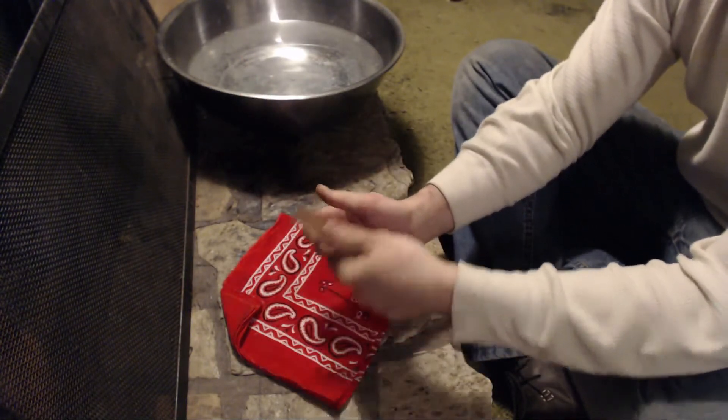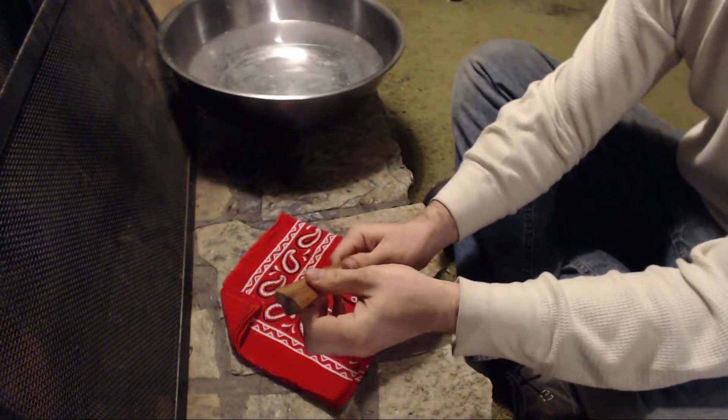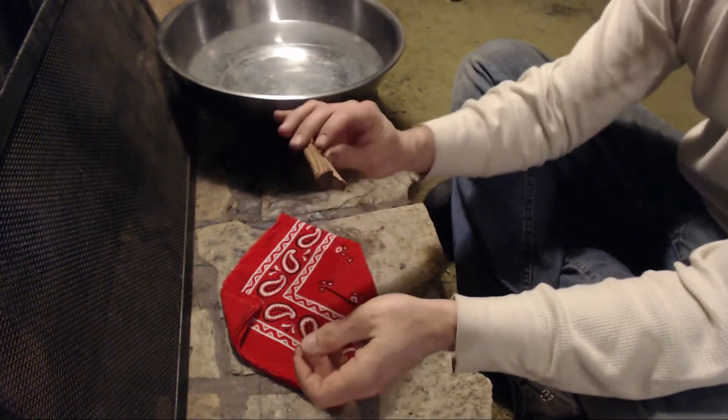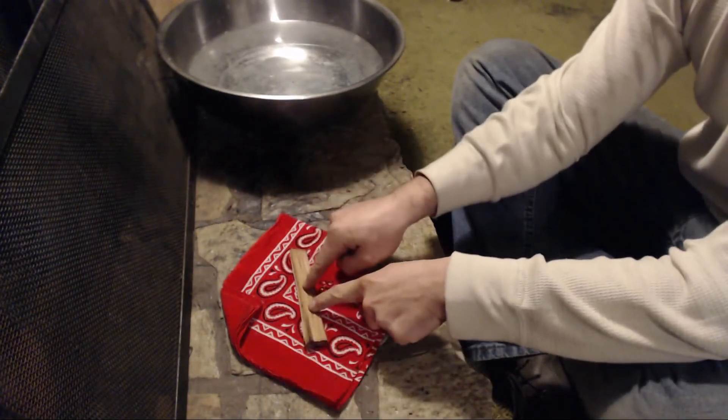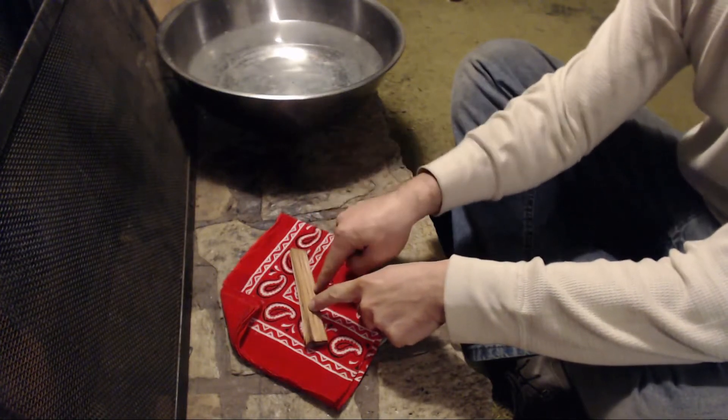You don't have to worry about it going bad because it's strictly chemical, or that it needs to be in some vacuum sealed pouch. You just stick this in your bandana. This is like fat wood, but it's like awesome fat wood — it's better than fat wood.